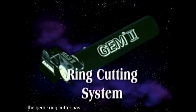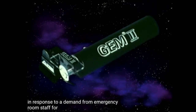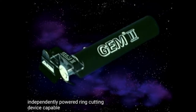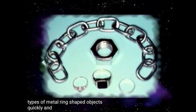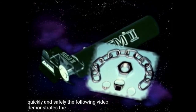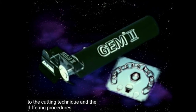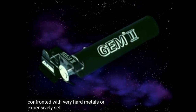The GEM2 Ring Cutter has been developed in response to a demand from emergency room staff for a single, hand operated, independently powered ring cutting device capable of cutting through all types of metal ring shaped objects quickly and safely. The following video demonstrates the versatility of the GEM2, the cutting technique and the differing procedures to follow when confronted with very hard metals or expensively set dress rings.